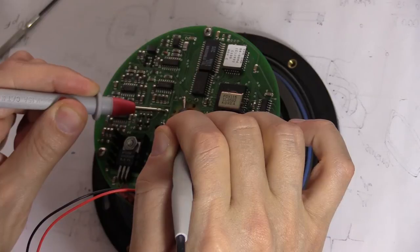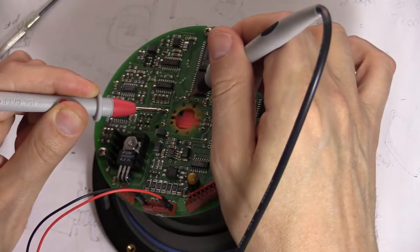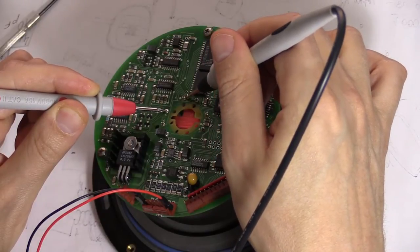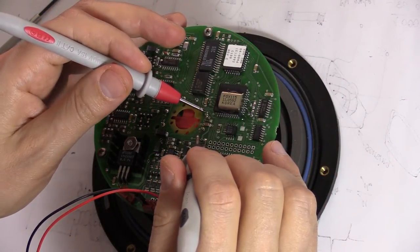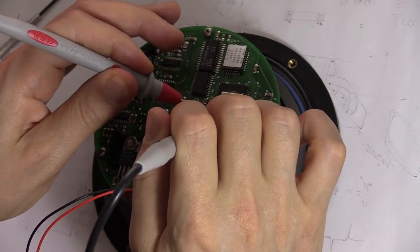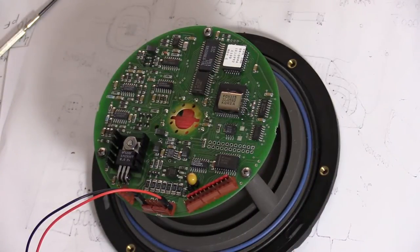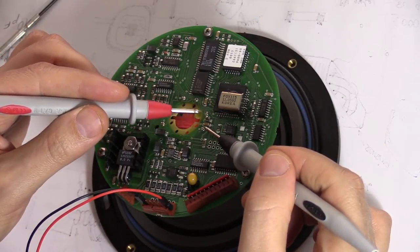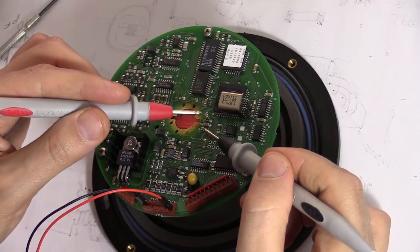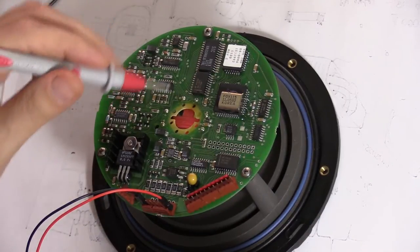Measuring the coils, I get 200 ohms for one coil and 12 ohms for the other. So I was wrong in my initial assumption — the 12-ohm coil is actually the primary or excitation coil, and the 200-ohm coil is the sensing coil. This makes more sense because the signal processing circuitry is located right next to the sensing coil connections.